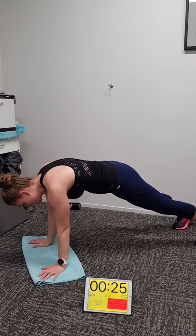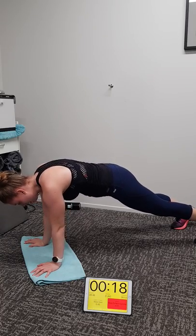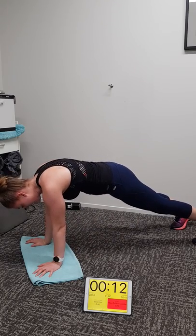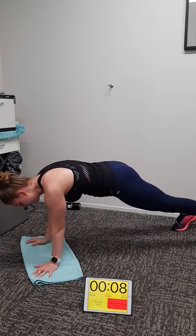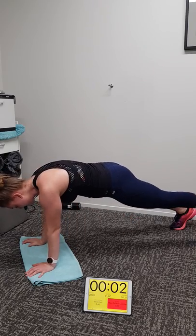You're a machine Michaela, absolute machine. 20 seconds to go, keep cranking, keep working hard. Getting fatigued now guys — it'll be harder, really concentrate. Nine, eight, seven seconds to go, keep going. Two, one.